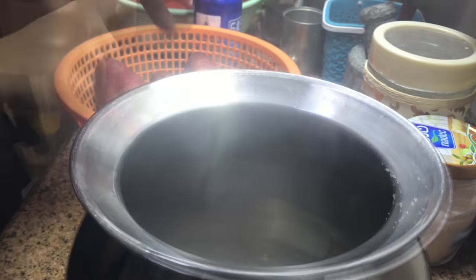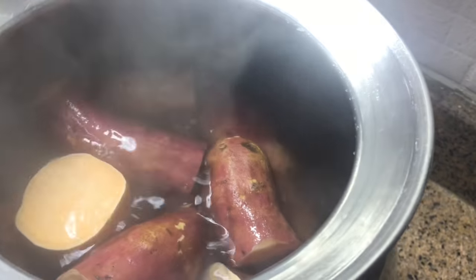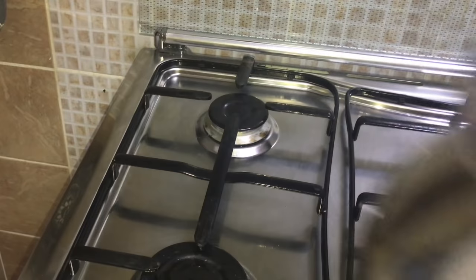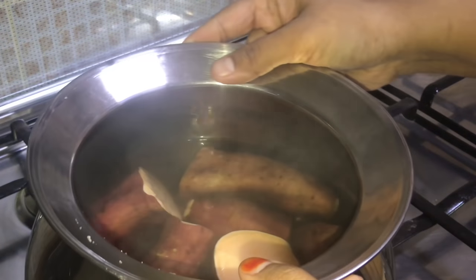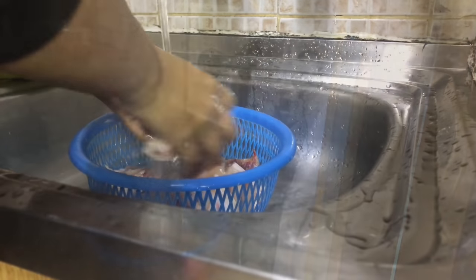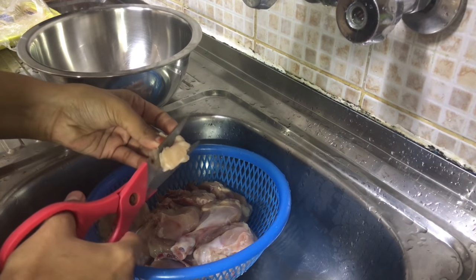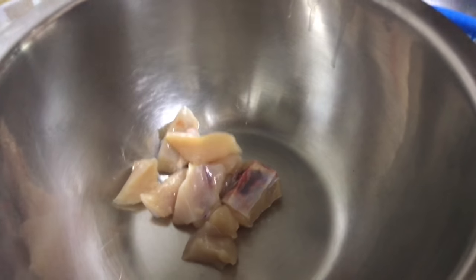Like tapioca, sweet potato gets cooked very fast, so I'm not adding it in a pressure cooker. Meanwhile, getting ready for the chicken roast. I'm making the chicken into very small pieces - you can make it into any size, it's up to your preference.